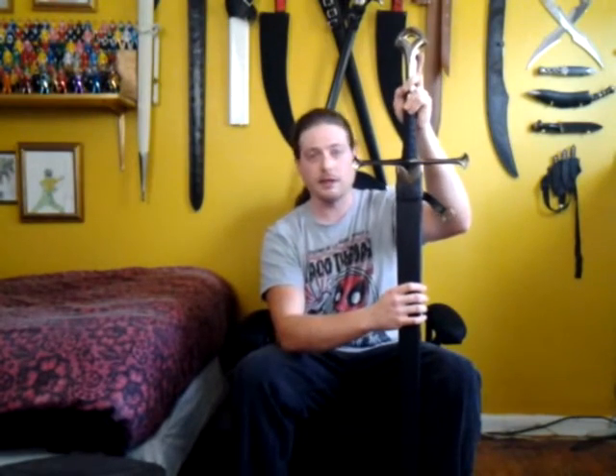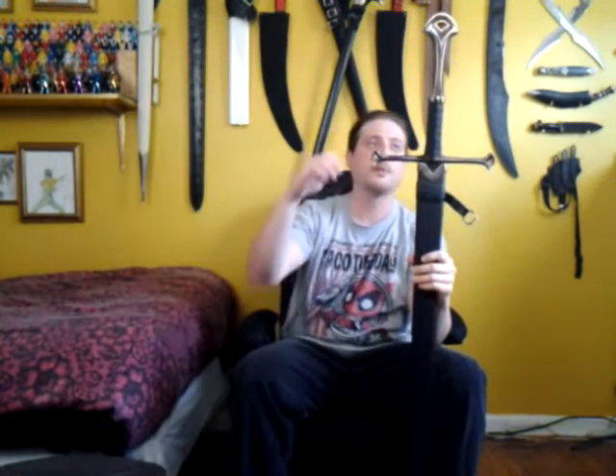The sword itself is made of 440 stainless steel. I believe the crossguard, the hilt, and the pommel are also made of very high quality steel — very solid. It is full tang, and it did come sharp, which I was surprised about, considering I purchased this at the 2016 Ohio Ren Faire.